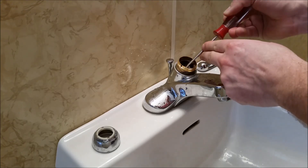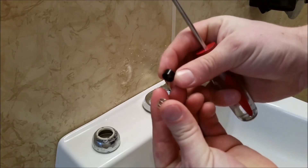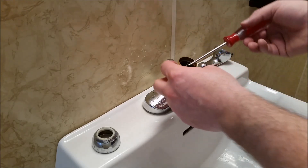Next we can grab a flat screwdriver. We'll use it to stick it down inside the cups and springs. That way we can twist it a little bit and remove them — both hot and cold. They go in one direction, so pay attention when you're removing them to see how they go.